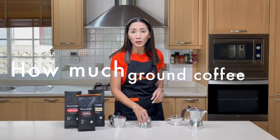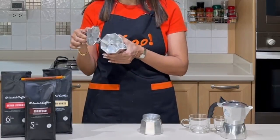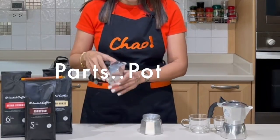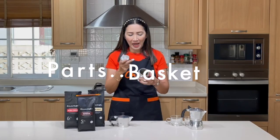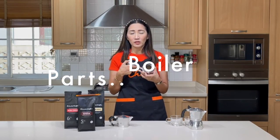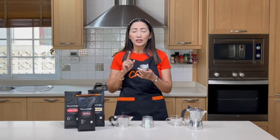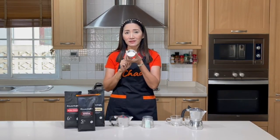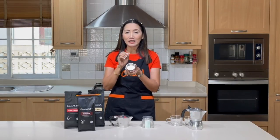Now you have decided which moka pot to buy and which coffee to use — let's talk about how much coffee you should put in your moka pot. A moka pot has three parts: the pot where the brewed espresso comes out, the basket where you put your ground coffee, and the boiler where you put the water.